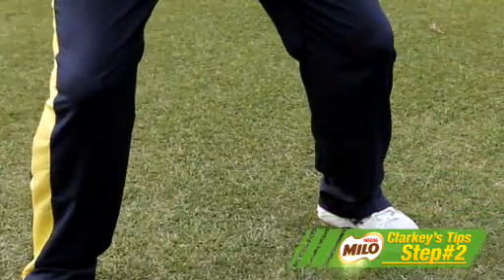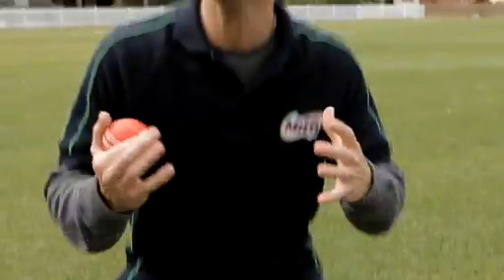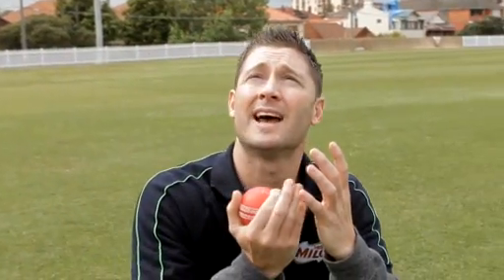Step two is about trying to get your bottom half into a good stable position, so you are still when you're about to attempt to take the catch.